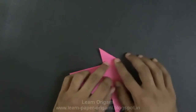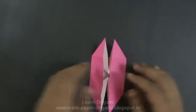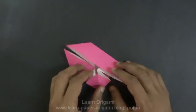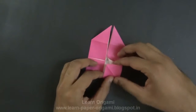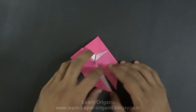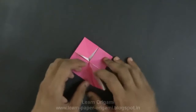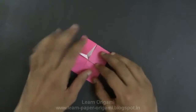Fold the previous triangles again. Now using this triangle, open this up and flatten it to make this shape. Repeat the same thing with all four corners — open this up, put your finger in, press it. Again open it up, put your finger in and press it down onto the square.